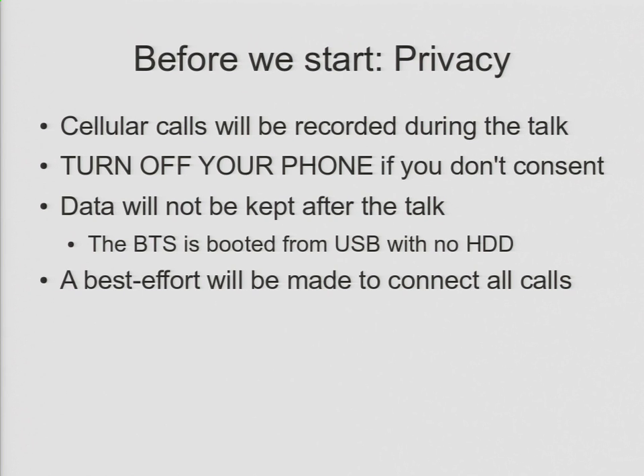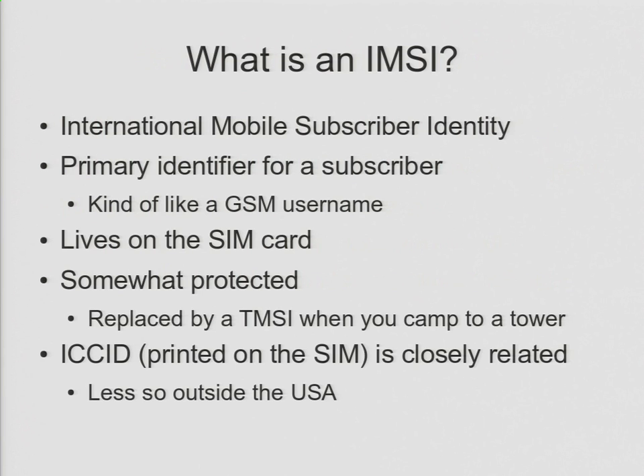The whole idea of the talk is I'm talking about IMSI catchers, but in order to know what an IMSI catcher is, you need to know what an IMSI is. An IMSI is an International Mobile Subscriber Identity. You can think of it kind of like a GSM username. It's one of two things that live in your SIM card that authenticate you. Your IMSI is like your username, and the KI is the secret key that authenticates you into the network. The IMSI lives on the SIM card and is somewhat protected. When you connect to a network, one of the first things it does is say stop using your IMSI — use this temporary IMSI instead. I'll be showing on the demo how many TIMSIs have been allocated as a way of seeing how many people are associated with the base station.